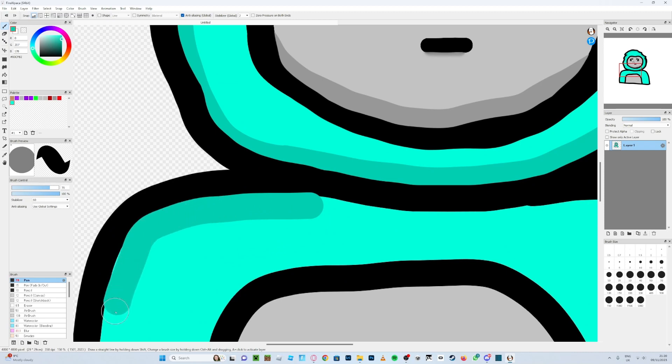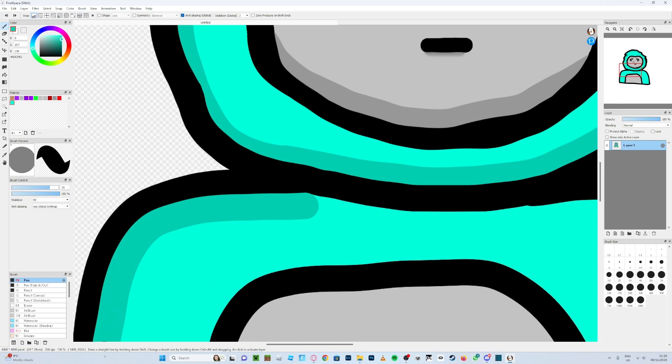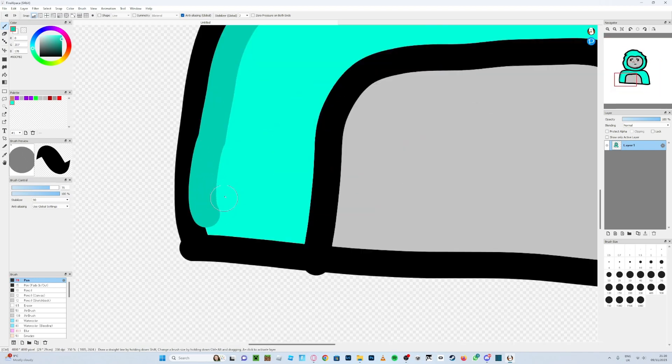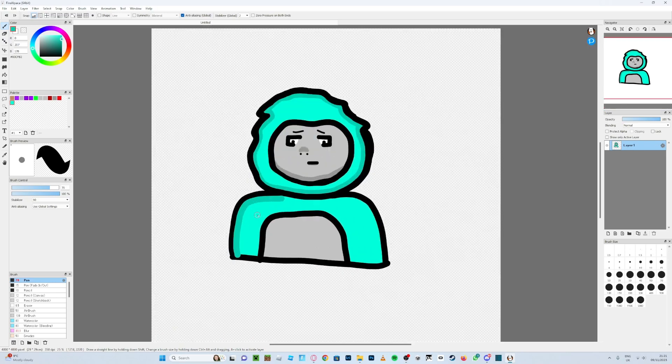I'm going to turn my stabilizer up to about 90 for this. Just focusing on the shading here. You can go down to about there for the body — don't worry about the line at the bottom because you probably won't be showing all of it. If you do show it all it'll kind of look like your body is cut in half.